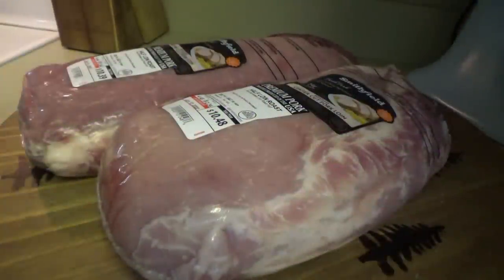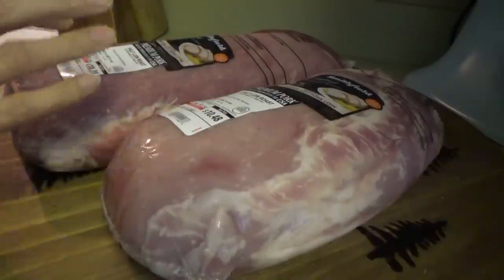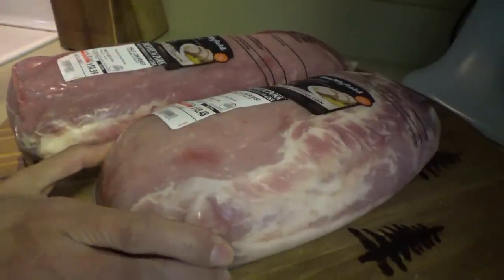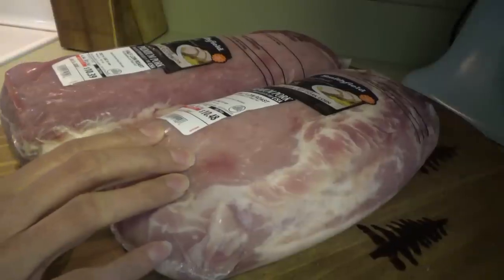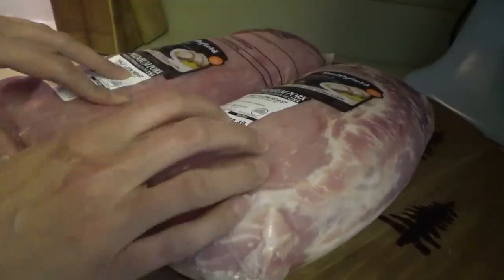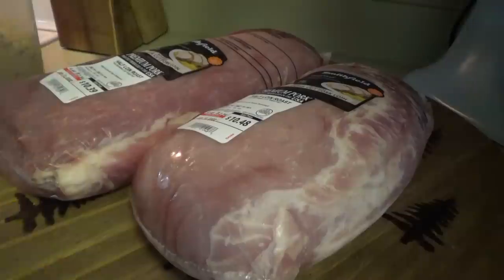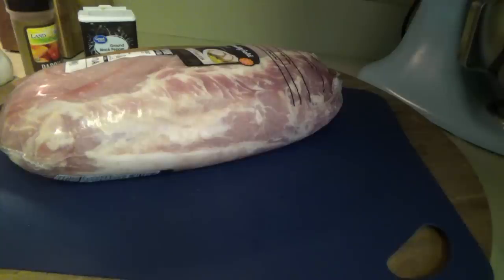All right y'all, we're about to go ahead and start supper. I have two half loin roasts here. We're gonna make two brown sugar and pineapple pork loins. What we're gonna do first is just season both of these. We're gonna sear them on all sides and then stick them in the oven with the pineapple. We're gonna season them with brown sugar, paprika, salt, and pepper.